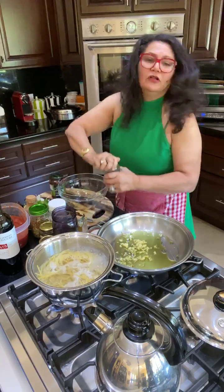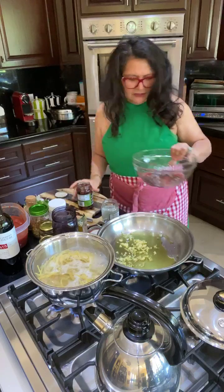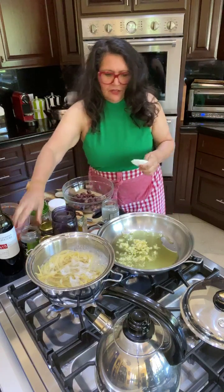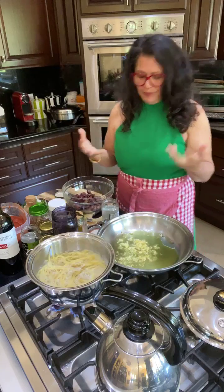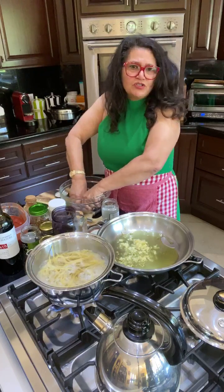Take the Kalamata olives and drain the water. You can use either a food processor or your hands. This is already smelling incredible. Lower the heat because you never want to burn your garlic — otherwise it'll be bitter. You can use a masher or just break them with your hands. It's your home, it's your food, do whatever you want.